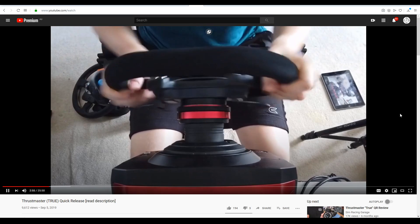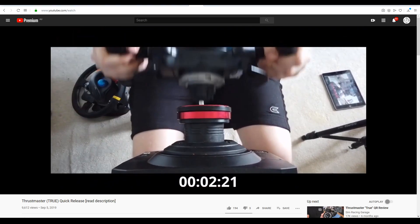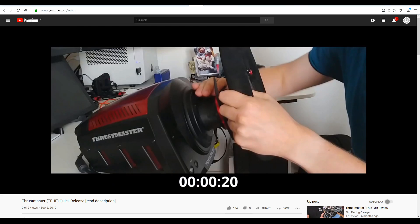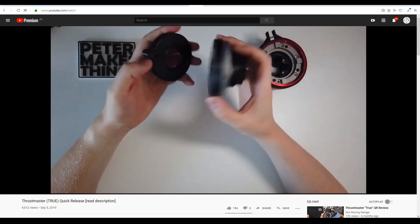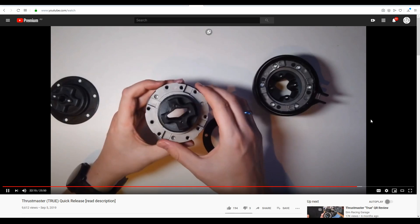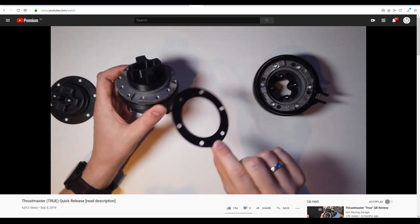And then I found it on YouTube — a true quick release system that could be removed and reinserted in under 5 seconds. The channel was Peter Make Things, and the best part was most of the parts were 3D printed, working in conjunction with an inexpensive metal adapter found on eBay. The instructions were very detailed, there was even a shimming system for a perfect fit on any model, and an independent review from someone I trusted. I was in.